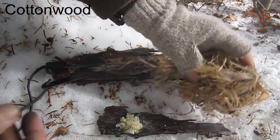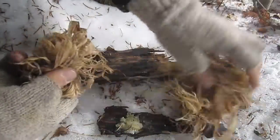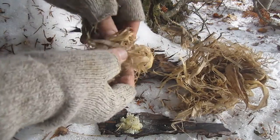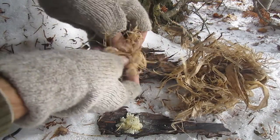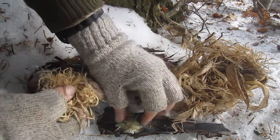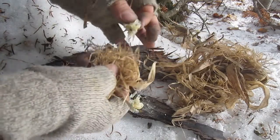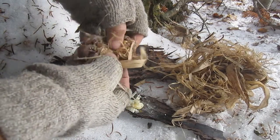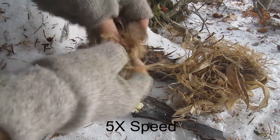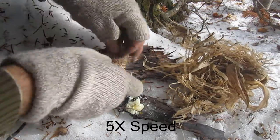Fluff material is my favorite tinder to add to pine gum, but if you don't have fluff, inner bark from cottonwood or aspen or juniper works well. This is cottonwood — I'm just showing you again the same process. Take the cottonwood bark, shred it as fine as you can, and then add in a little bit of pine gum and blend the two together.